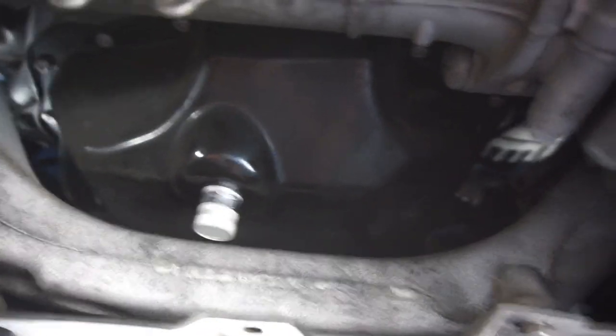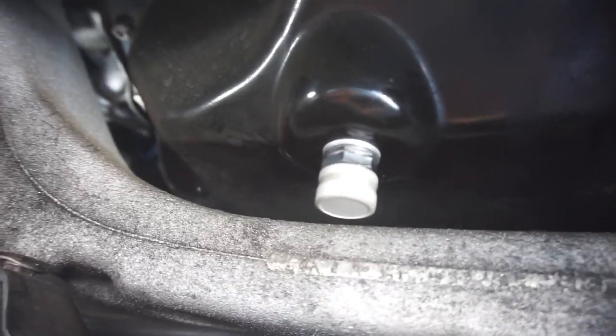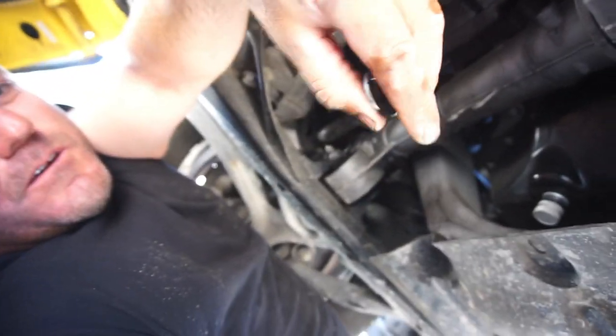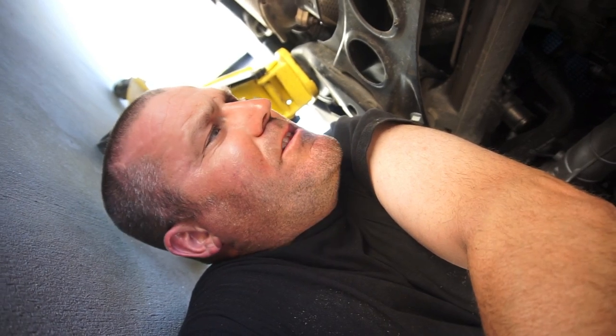Alright guys, that's it for the install of this one — drain plug and washer right here. Let me get out from under here and give you guys the part number.